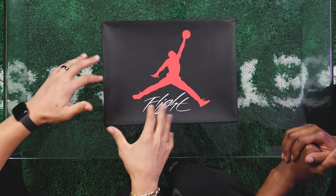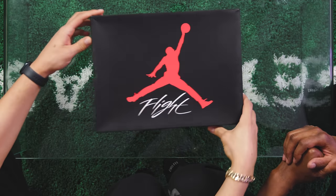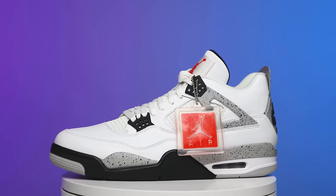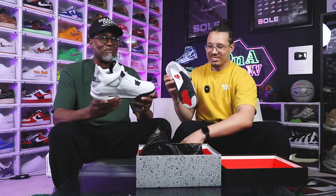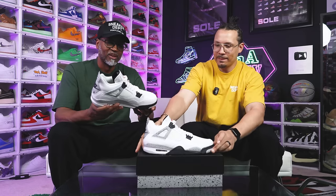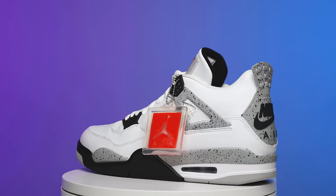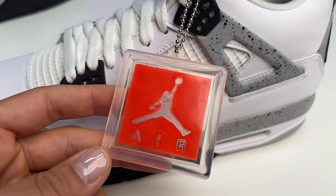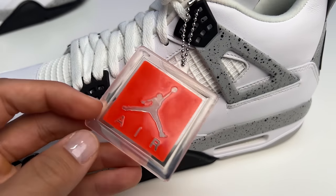Sneaker number one — we got the OG box. This came out in 2016 and this is the second iteration with the Nike Air on the back of the shoe, and that is the White Cement Air Jordan 4. The colorway has always been nice, you can't go wrong with this shoe. The hang tag is one of the things I hate they stopped doing. This one has the Jumpman with 'Air' instead of 'Nike Air' on there, so it's not giving that full OG vibe, but it's still tight.